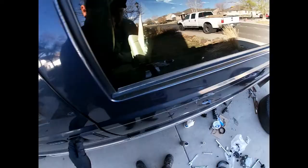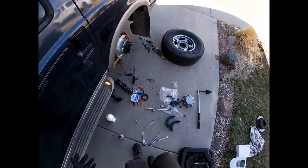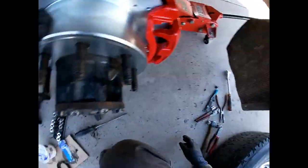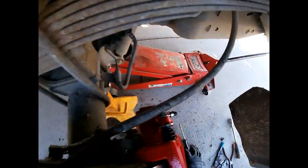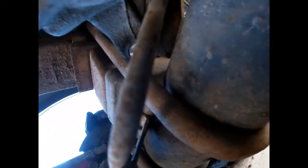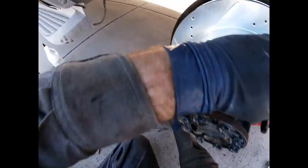Let's see how the e-brake feels — oh, much better. It used to be really loose, so that's a good sign. Now I'm going to snug it up just a hair more now that we've pre-tensioned the cable. Should be it — I can always go back and adjust it later if I need. So I'm going to go ahead and put the little plug back.